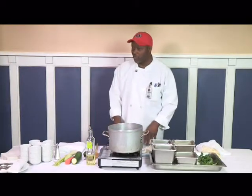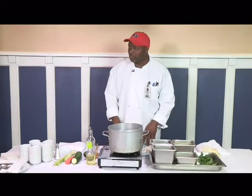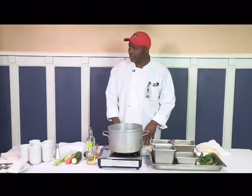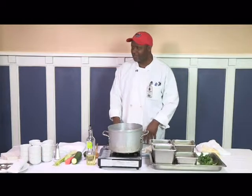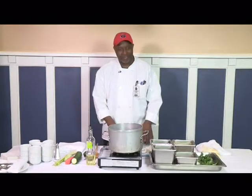Are y'all excited about today's recipe? I figured something simple like that would be good. I'm glad I got a good crowd today. I see a lot of Auburn fans, Georgia fans, Georgia Tech fans, and Alabama fans.